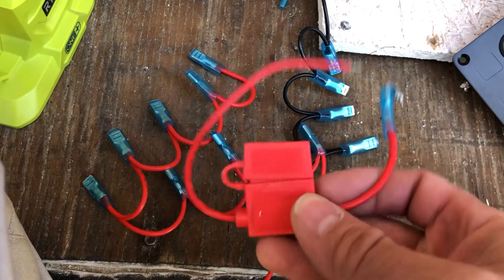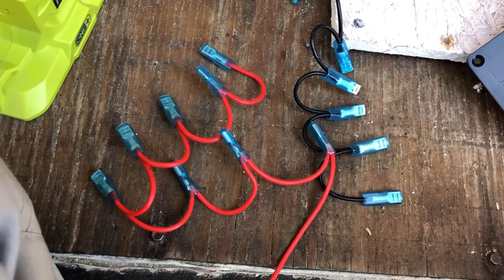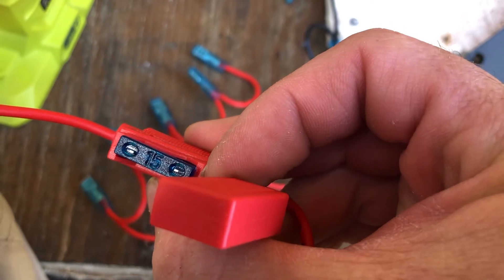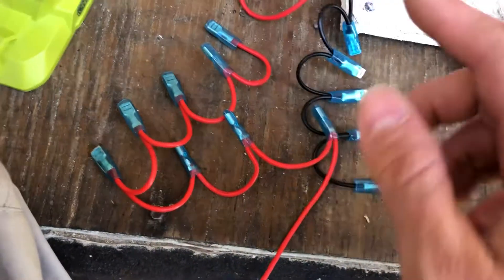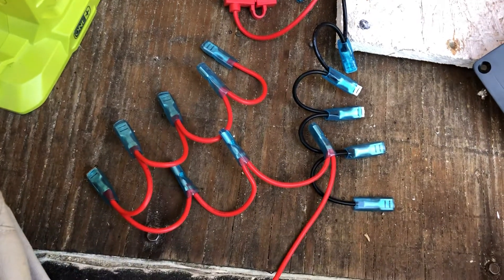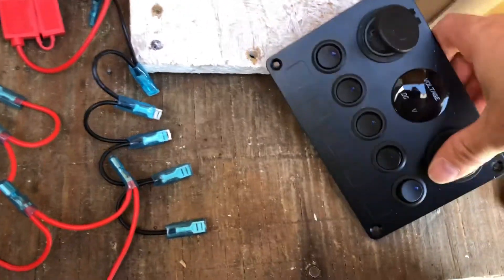These fuse holders are great — I love these fuse holders. They just come with a basic automotive blade-style fuse, and these came with a 15-amp fuse from the factory. I love these fuse holders; there's nothing wrong with this. What's wrong is how they had this wired up — that's what's wrong. This is not a good way of doing it. Let me go around to the other side and show you what a good way of doing it is.